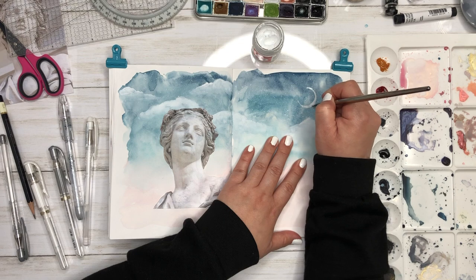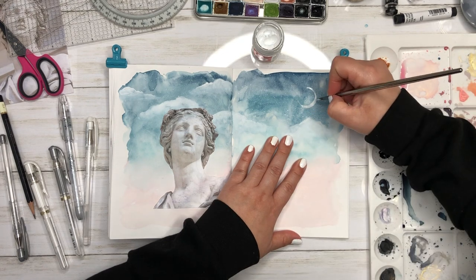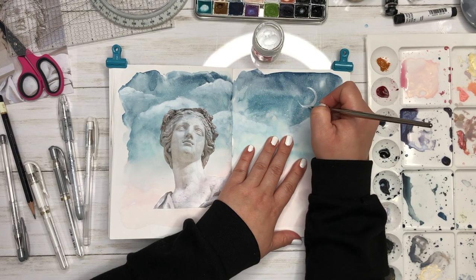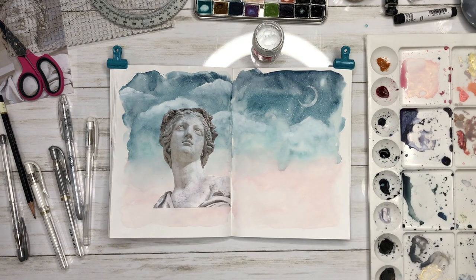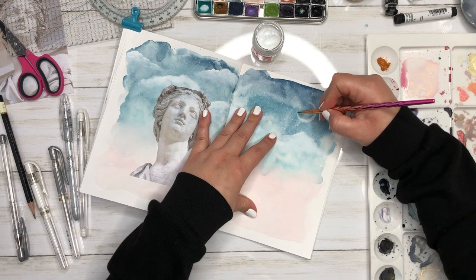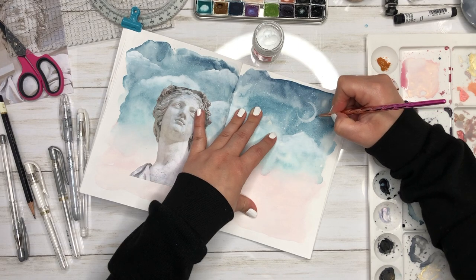Here I am painting a little bit of Dr. P.H. Martin's bleed proof white on the moon because I'm going to paint it gold later, and I want that gold to really stand out. So I'm painting a little bit of white down first. I also used that white to create my clouds. Dr. P.H. Martin's bleed proof white is really a staple in my art toolbox.